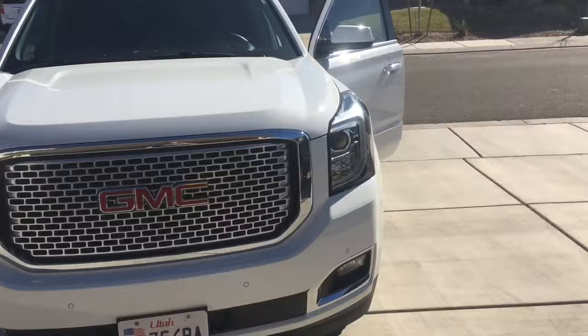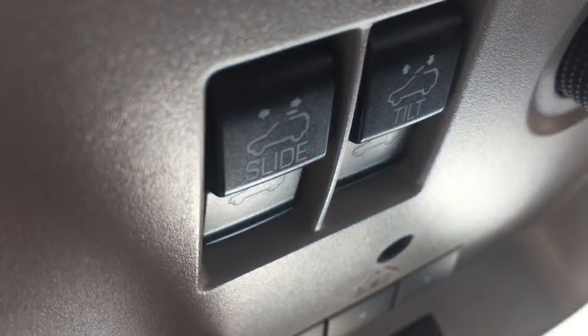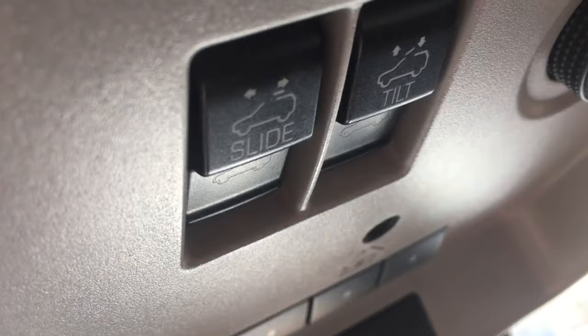For the sunroof, if you barely push the button it'll open a little at a time. You have to push the button all the way down until you feel a slight click, and then it goes into automatic mode. You might think your sunroof isn't automatic, but it is — you just have to press the button all the way.